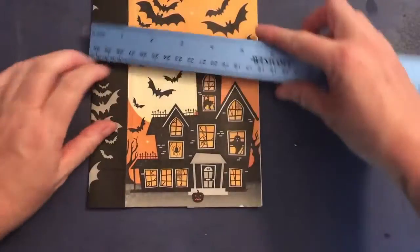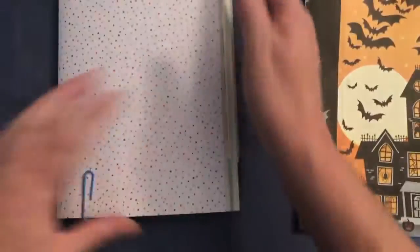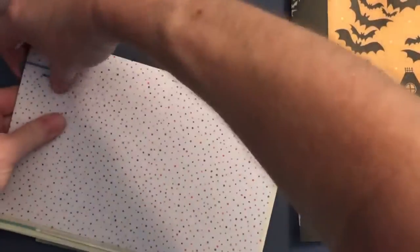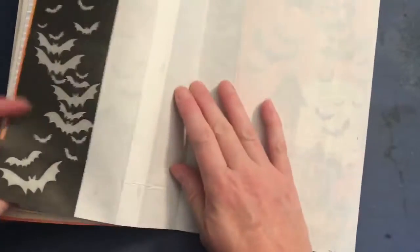And now I have a new page insert for my signature that is roughly five and three-quarter inches — and it's okay if it's a little narrow because I'm probably going to wind up trimming this excess off anyway. I had these signatures all put together last night and then I discovered that the treat bag would make an awesome page insert. So this will fit in to my signature just like this.